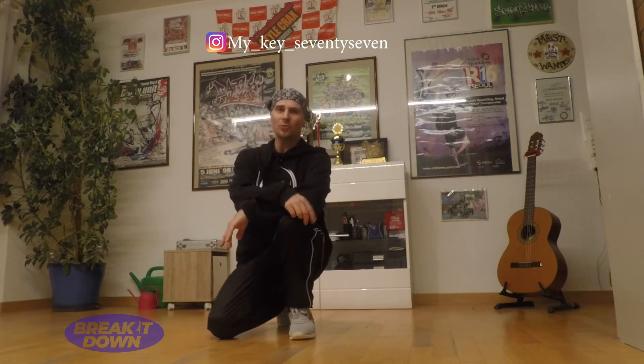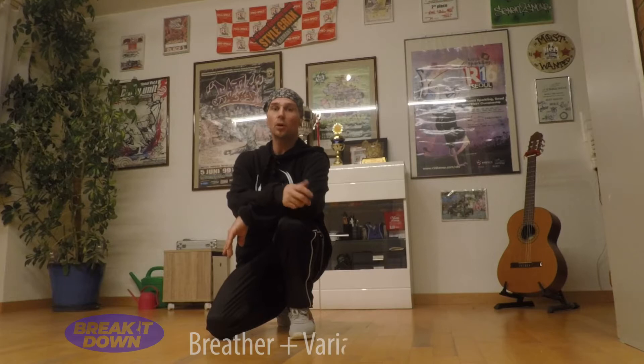Welcome back to Break It Down. Another week, another tutorial. Today we're going to do some Top Rocks again, and I'm going to show you one of my hidden gems. The name is Breeder. Po One told me that's the correct way, but of course maybe other people call it different. So we're going to do the basic step and then some variations.